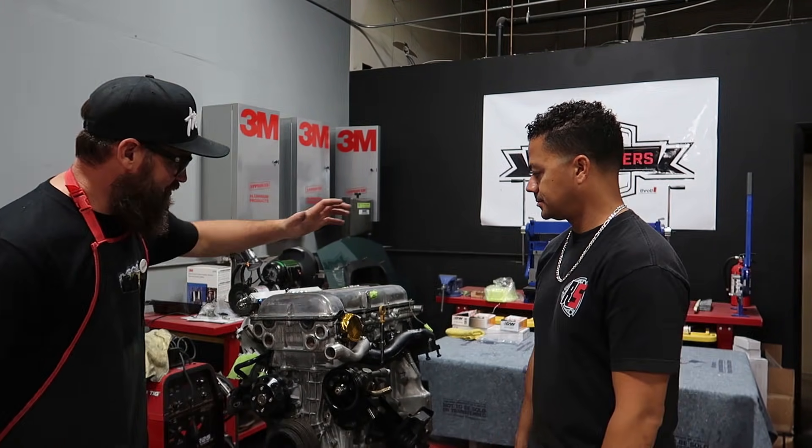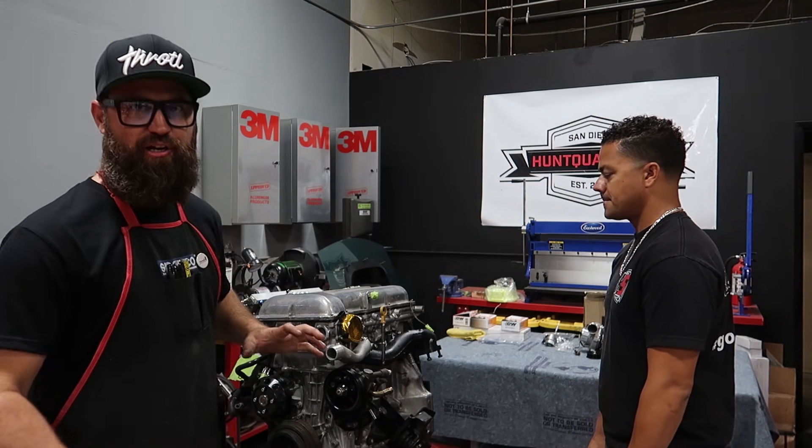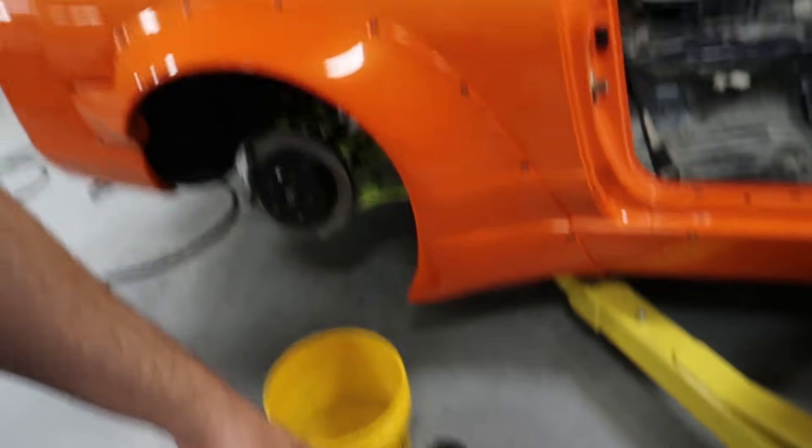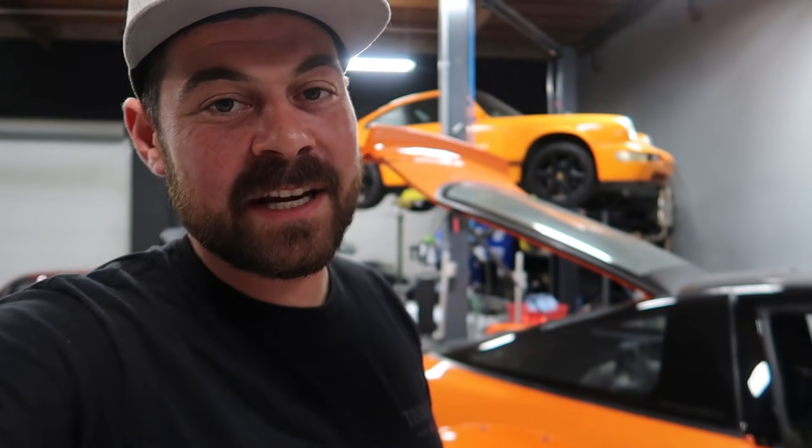We've come to a stopping point on the engine. Ricky's got the exhaust set on, we've done a bunch of test fitting with the turbo off camera — there's a lot of clocking and changes that need to be made for everything to line up properly. I've got the intake side on and the fuel setup is starting to really come together. We've got the pulleys on. We're going to come back tomorrow and tackle this with a fresh set of eyes. Good morning — it's the next day and I'm here a little early to tackle cleaning up the interior and get it all prepped before we put our fresh new ACC carpet in the car.